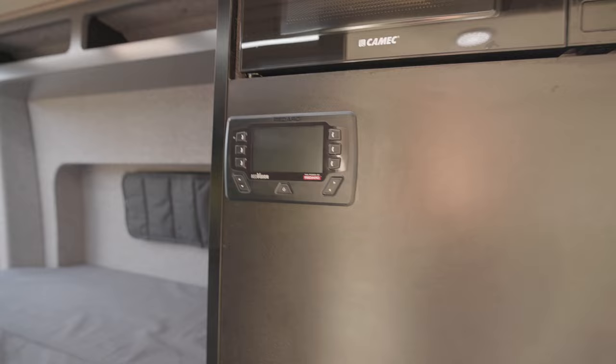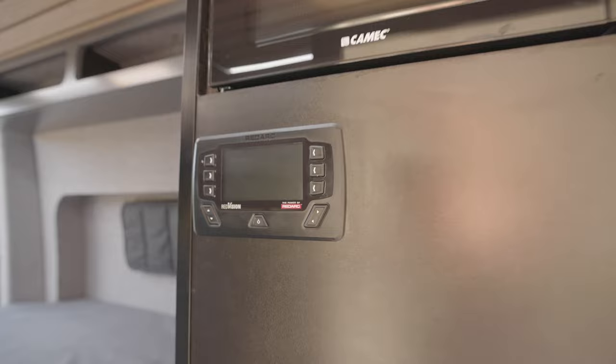This owner had already pretty well wired in a RedArc Red Vision system. I'm not a massive fan of these but it gets the job done and is a pretty reliable system.